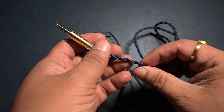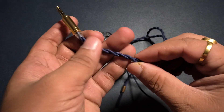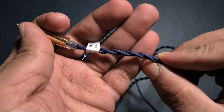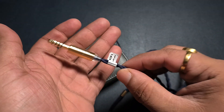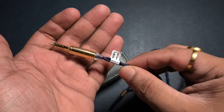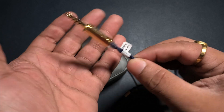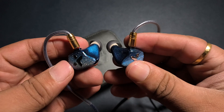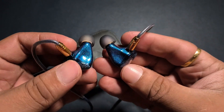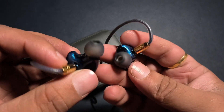Much worse than the Pannon cables. This cloth braiding they have done on the cable is fairly stiff. But the good thing is that the jack is a lot lighter than most IEMs in this price range. In any case, it looks good too.